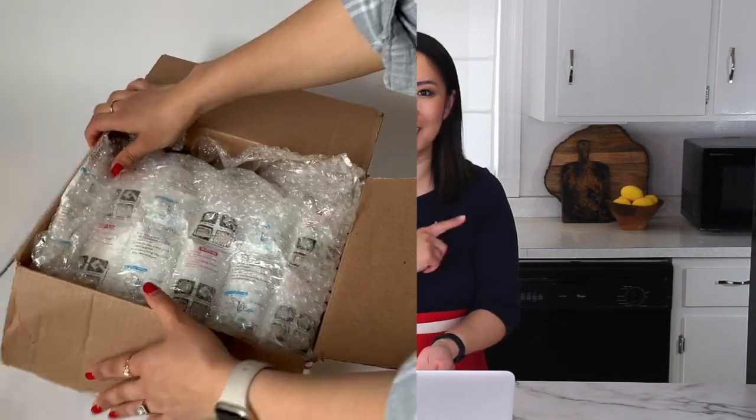My sister received the package and sent me a video of her unboxing it — let's watch it together. Quick disclaimer: my sister wasn't able to unbox the package right away when she received it because she was traveling, and she put the package in the freezer for a couple of days before unboxing. So we won't be able to share the consistency of the macarons themselves, but we'll see what shape they arrived in.